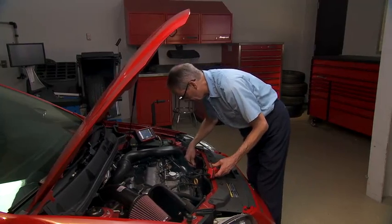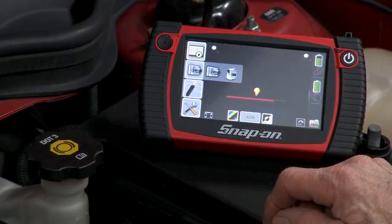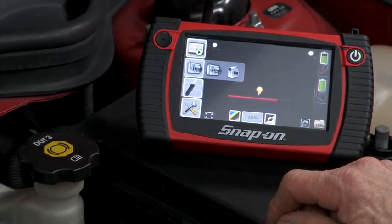You want to save those images for later analysis? You can capture still and video images with ease. Even add voice annotations for further documentation.